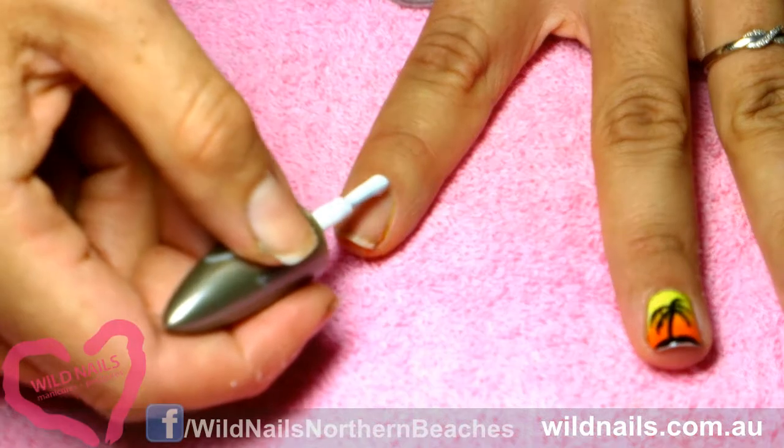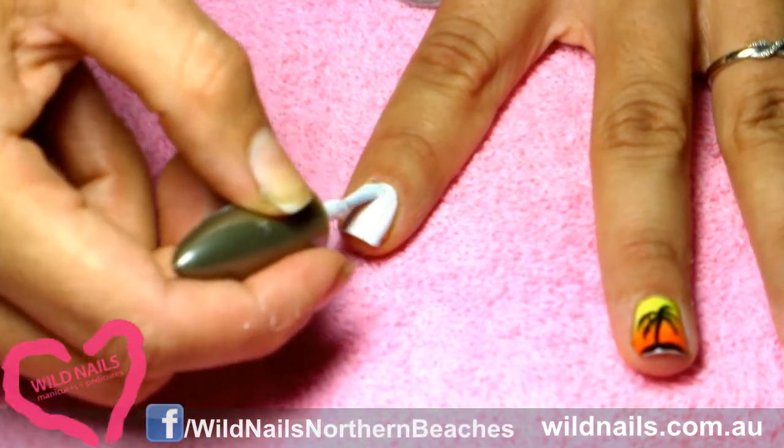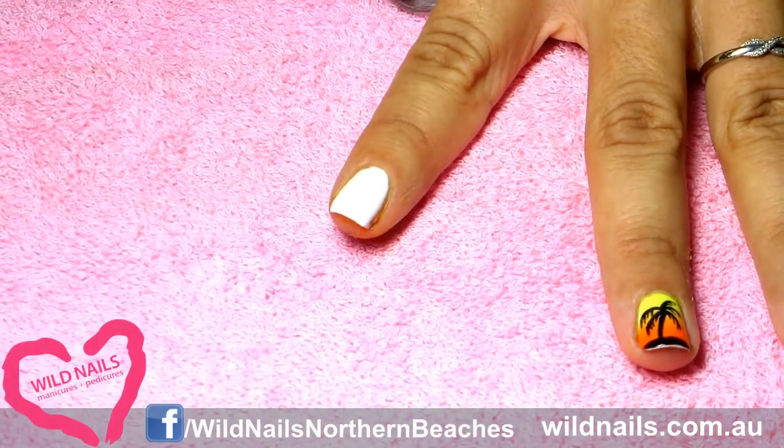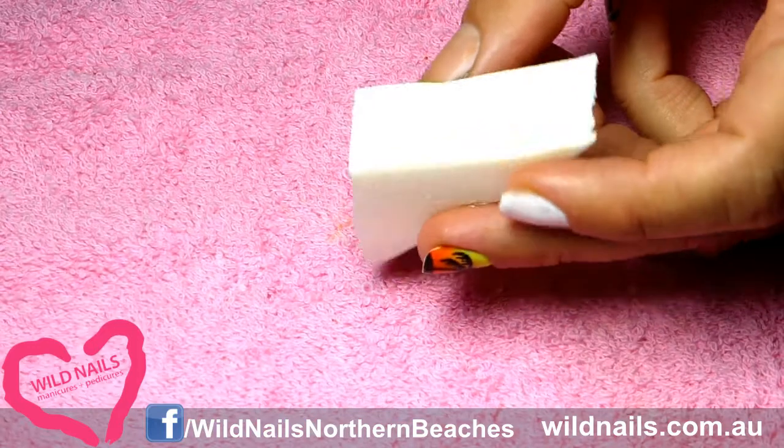Start off with two layers of white nail polish. Make sure it's put on nice and thick and it's completely dry.